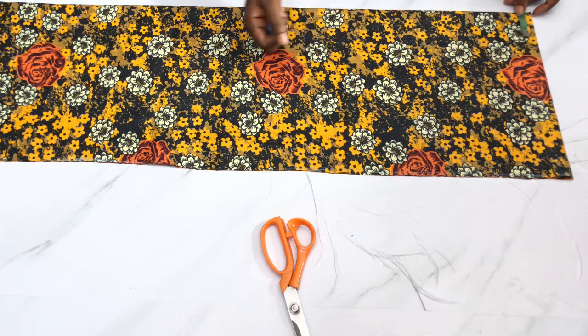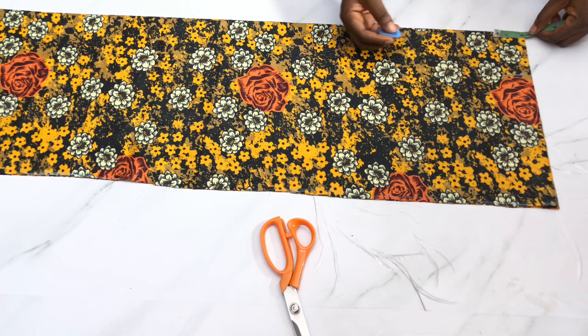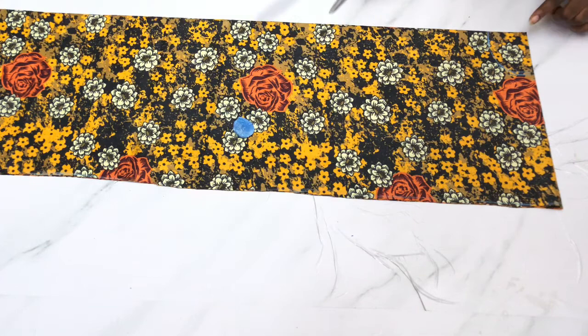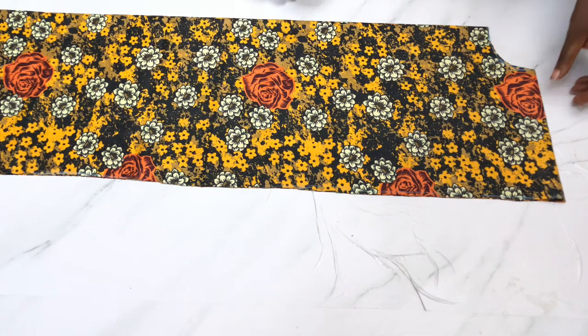For the neckline, I'm going to cut 3.5 inches as my neck width and 2.5 inches as my neck depth. I'll cut the back neckline first, then cut for the front. So the back neckline is 3.5 inches by 2.5 inches.